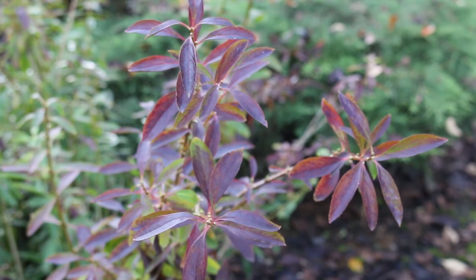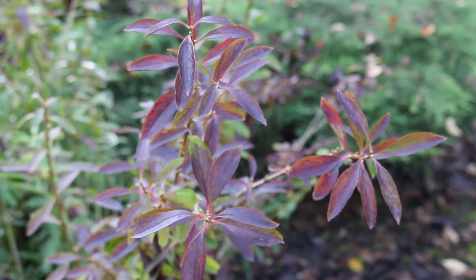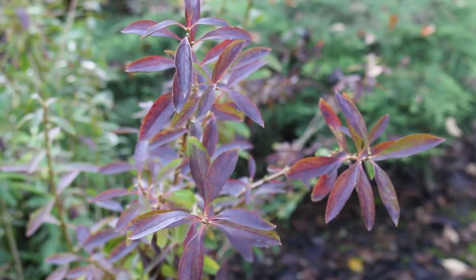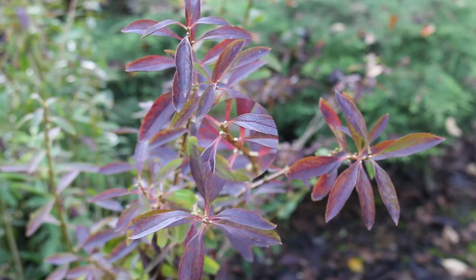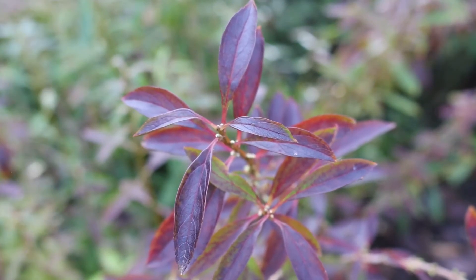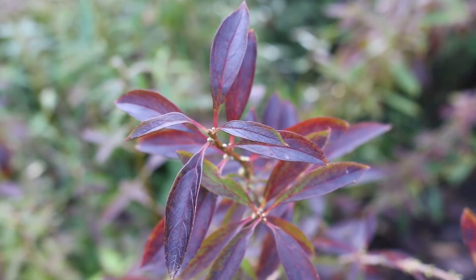One thing you're going to want to focus in on is oppositely arranged leaves. In the fall you're going to find little pointy buds at the base of those petioles of those leaves. Another thing you can count on with Forsythia is squarish stems with hollow pith — the center of the stem is hollow.